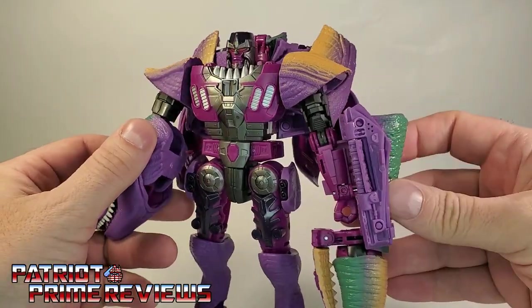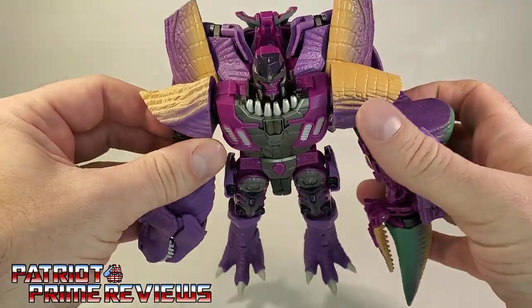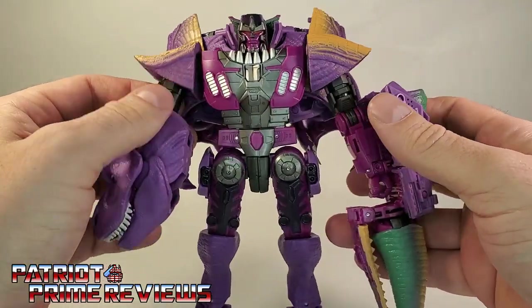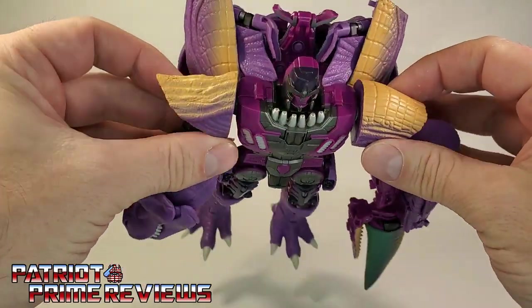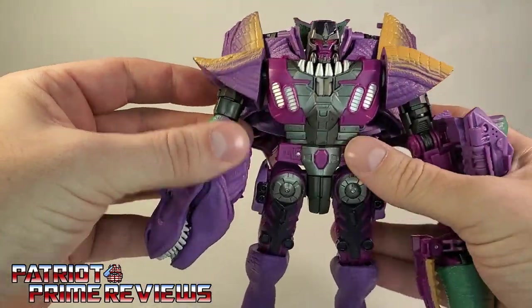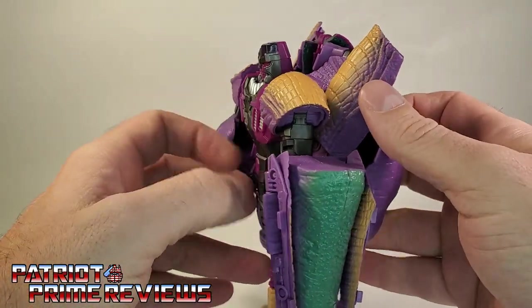He's got this really cool textured skin over the figure, kind of like very scaly, lizard-like — which is really cool. He's smooth plastic here, but everywhere you see dinosaur sculpting, that is kind of a soft, rubbery-feeling plastic. And I dig it.